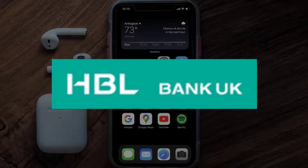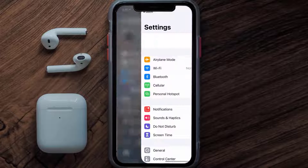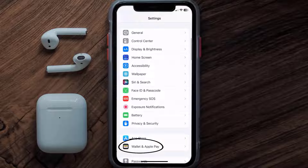First of all, you need to go to your device settings, and then from here scroll all the way down to Wallet and Apple Pay and then tap on it.